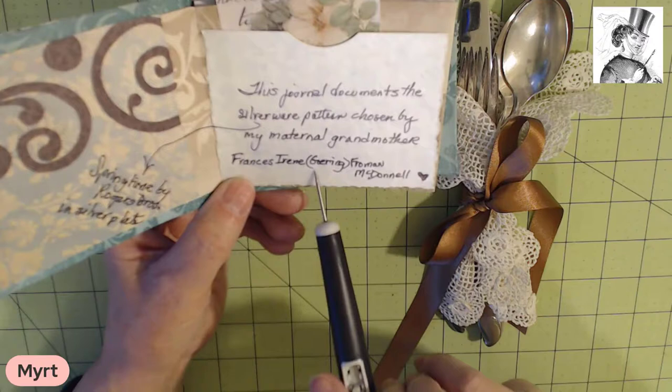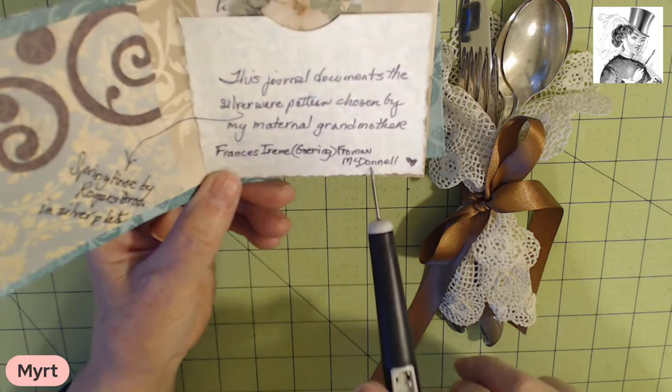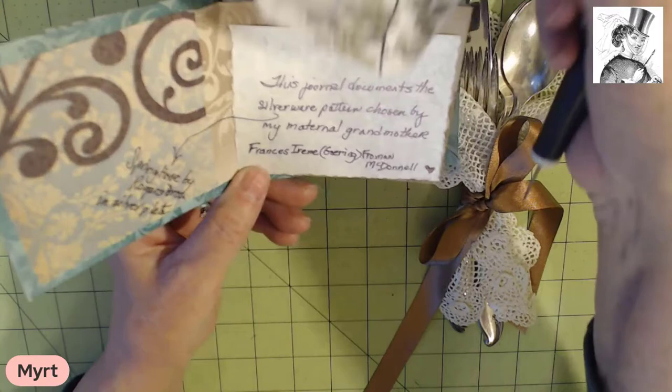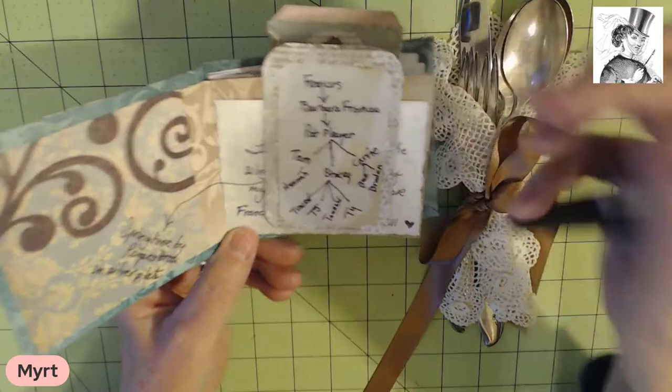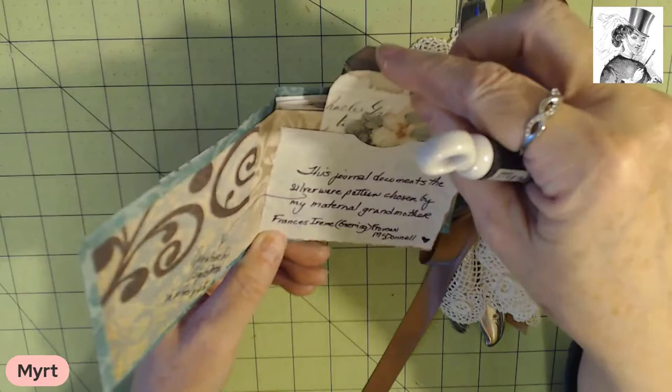Then I mention my maternal grandmother's name: Frances Irene, Goring in parentheses — they're really going to learn this genealogical phrase of a maiden name. Froman was the first husband, McDonnell was the second husband. I only saw Grandpa Froman once and someday I'm going to tell you about him. Grandpa Mike McDonald was the one we knew the most. In this little tuck spot is a tag that shows the relationship of Grandma Frances to my mother, to me, to my three daughters and their children, so they will understand what that relationship is.